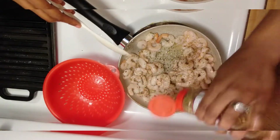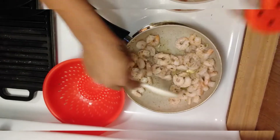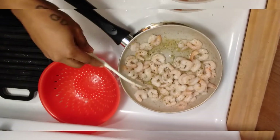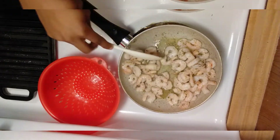Baby, you missed some of these tails on these shrimp. I'm going to let these cook until they get a little color on them, and then I'll come back and show you what they need to look like when they're done.